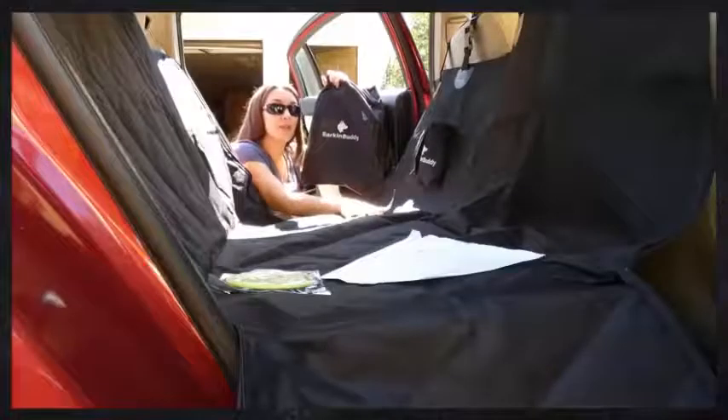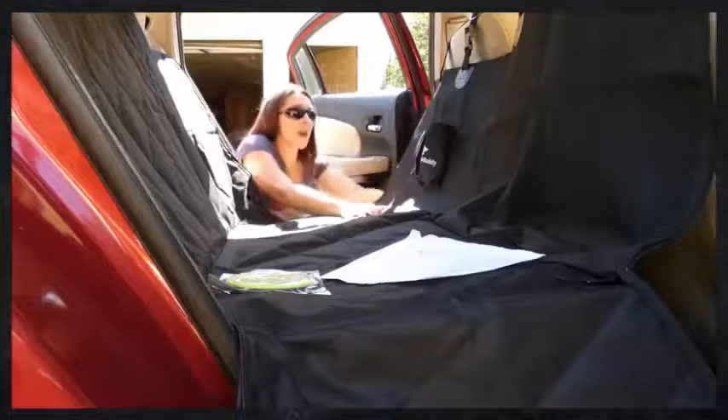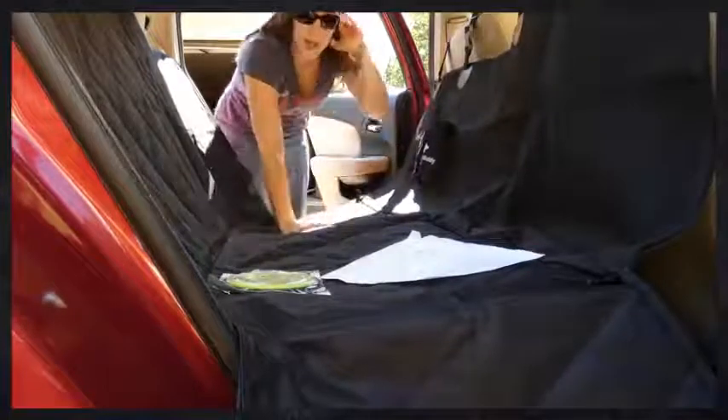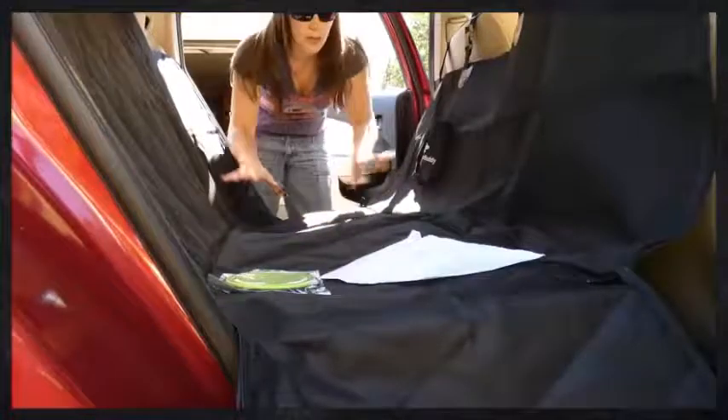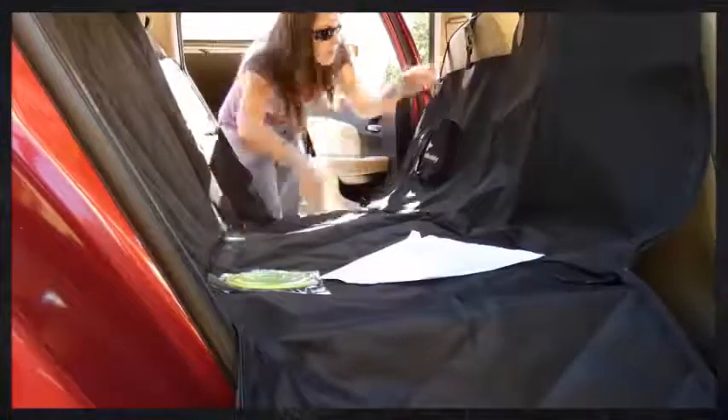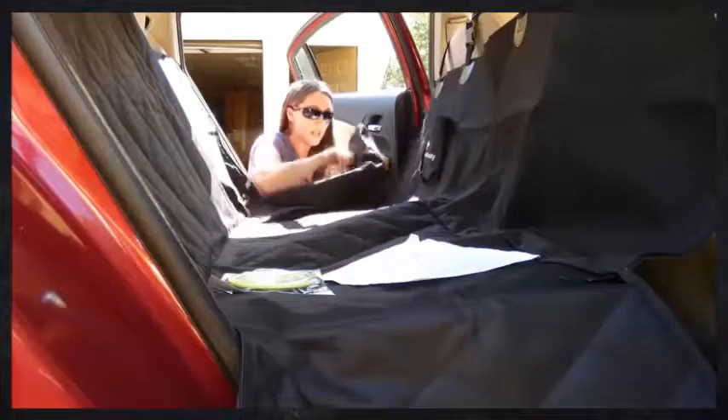Today I am reviewing this car seat cover from Bark and Buddy. This is a hammock style car seat — you'll see different styles, but this one is a hammock, which is my favorite. When your dogs are in here you have the full hammock, they can't jump into the front seat. If you have people in here and you want this down, you just simply unhook it from the headrest on the front seat.